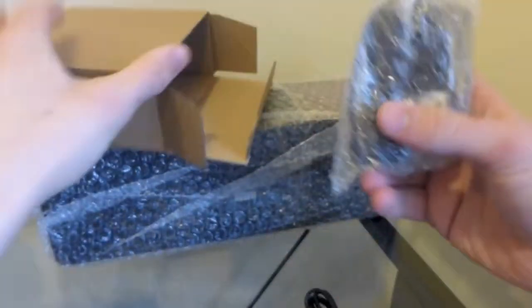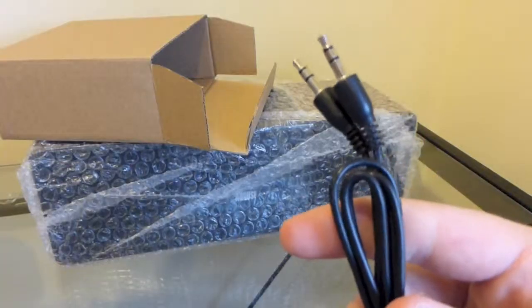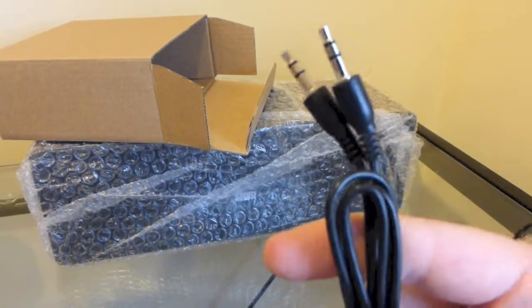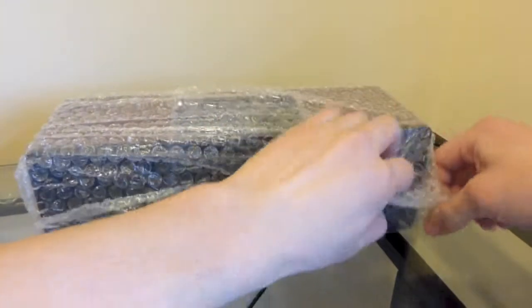Right here looks like the power brick to power this thing on, as well as the standard 3.5mm audio-in socket for those that don't have Bluetooth capability. Let's take a look at this — opening up the wrapping.